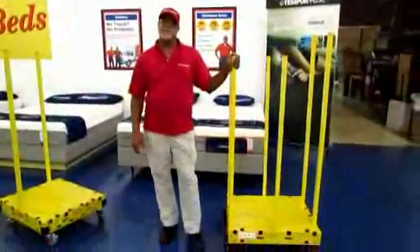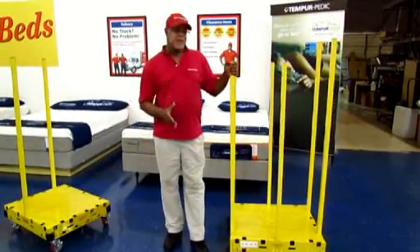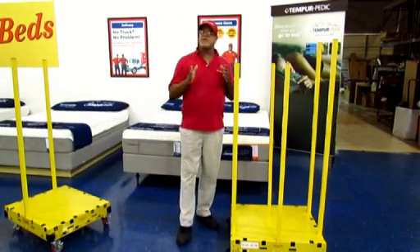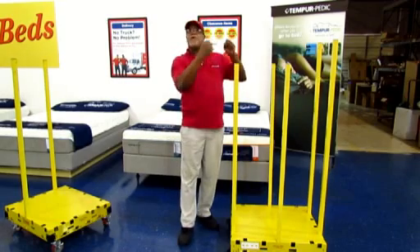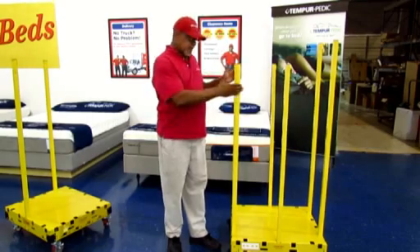Tell me about the women in the clearance stores working by themselves and why this may be helping. I think this is better for female salespersons because it's easier for them to just lay the mattress on and it's easier for them to roll it into the door, and they have a better chance of the mattress not falling. It's easier for them to handle the mattress, so it would be safer for them. It would be safer for them to have this type of cart.